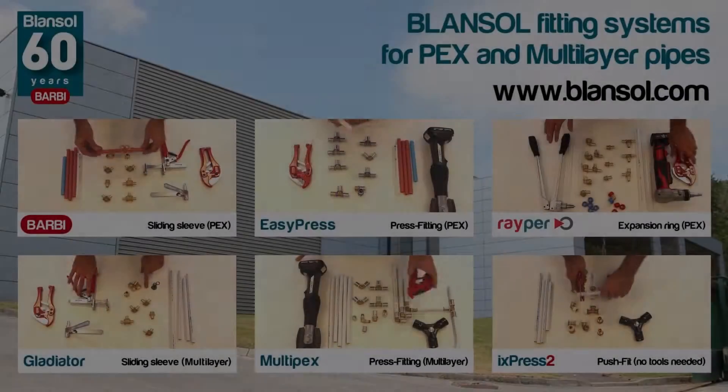As you've seen, the assembly of PEX Pipes with Indusial Blanzol's EasyPress press fitting system is really easy. And that's it!